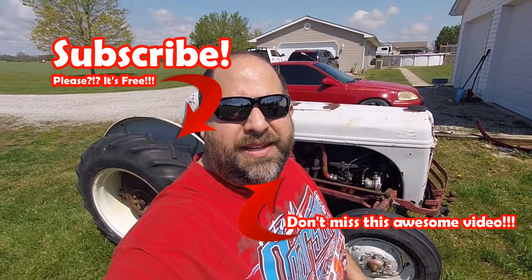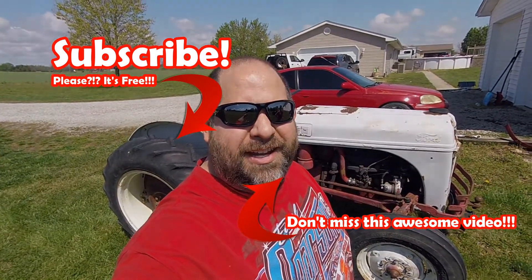Thanks for watching - please like and subscribe and we'll see you on the next one.